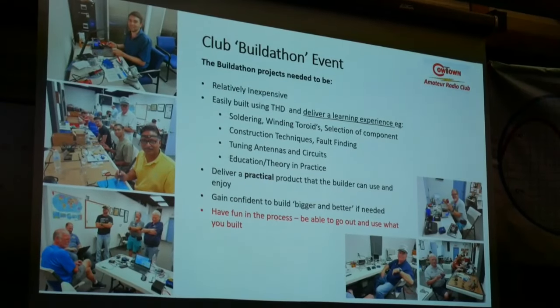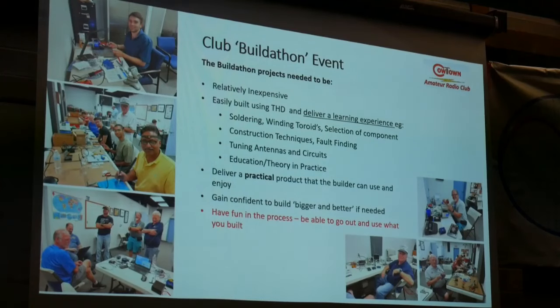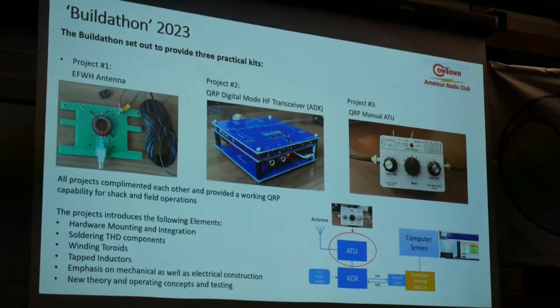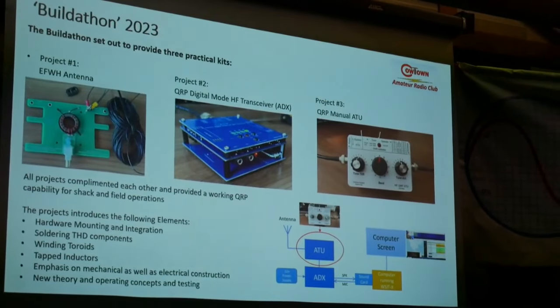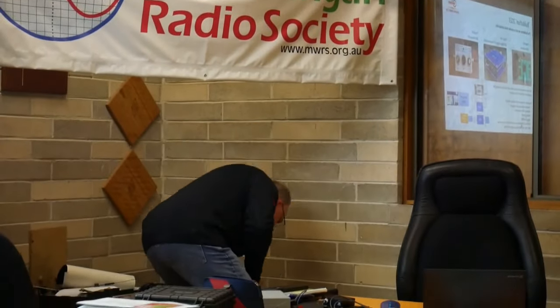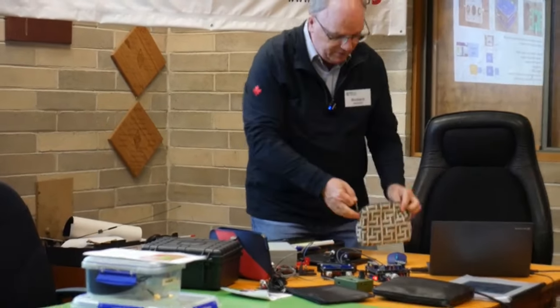These are some photographs of the guys doing the buildathon at various stages. As you can see, nobody's not having a good time — they really did enjoy the process. Last year we set out to use three projects: the NFED Half-Wave Antenna on the left, the ADX QRP Digital Mode Transceiver, and the QRP Manual Antenna Tuning Unit. I've got all of those here actually — I did bring them all along this evening for people to be able to look at.